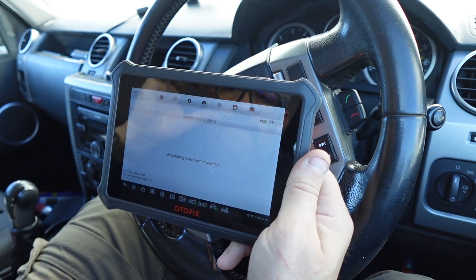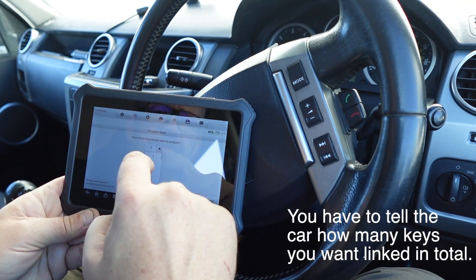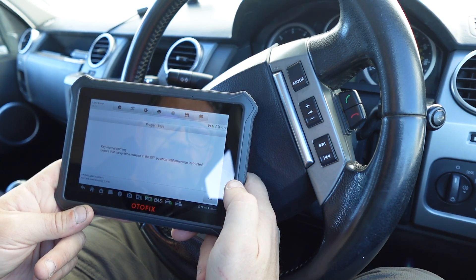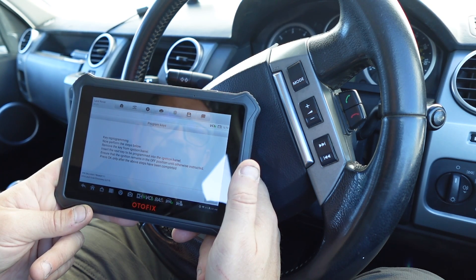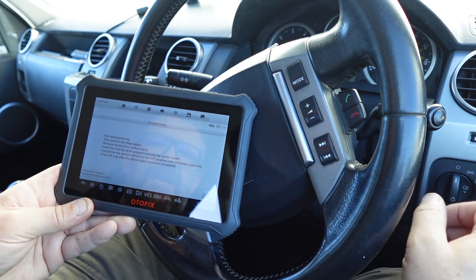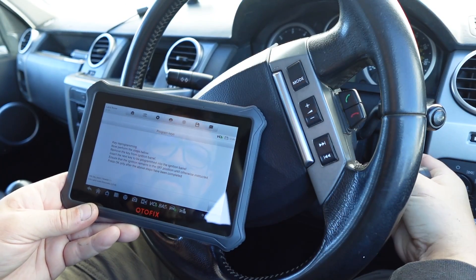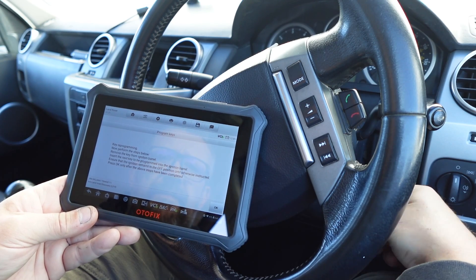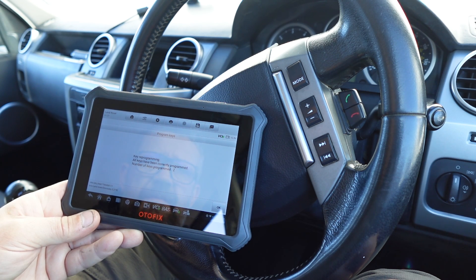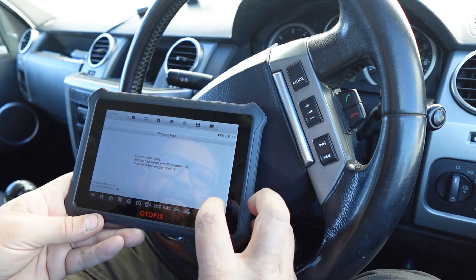Hot functions is where we've got our key coding — as I said before, this might not work. We've got immobiliser keys, program keys. Now I'm going to try and do two keys. I've got the original key in now. Key programming — perform the steps below: remove the key from the ignition barrel, insert the next key to be programmed into the ignition barrel. So that's out and this one's in. Ensure the ignition remains off, press OK. It says all keys have been correctly programmed, number of keys programmed: two. I don't think that's correct but we'll try.